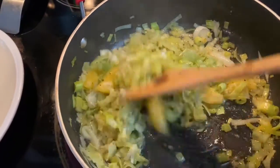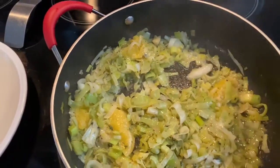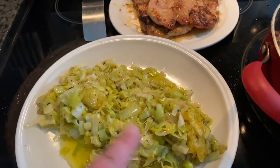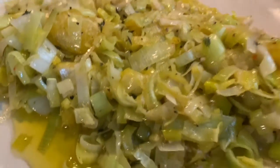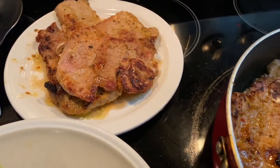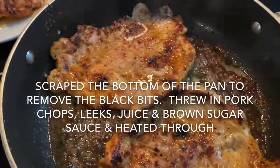I'm about to pull the leeks out and get those pork chops cooking. I forgot to mention that while I was cooking the leeks I also added fresh thyme — you can see the fresh thyme leaves in there. The pork chops were seasoned with kosher salt, freshly ground black pepper, garlic powder, and onion powder. I'm frying them up in a little olive oil and butter.